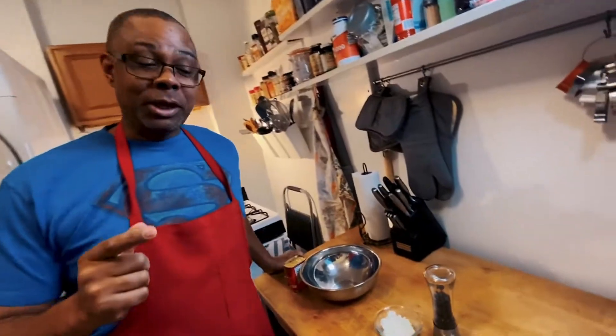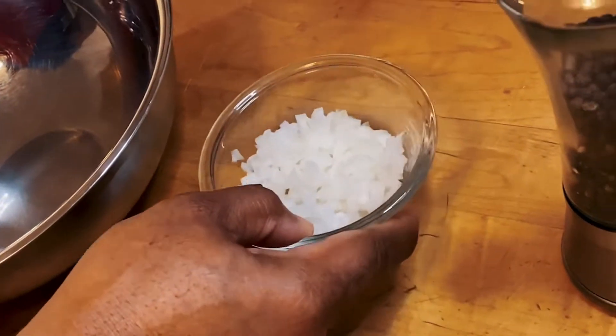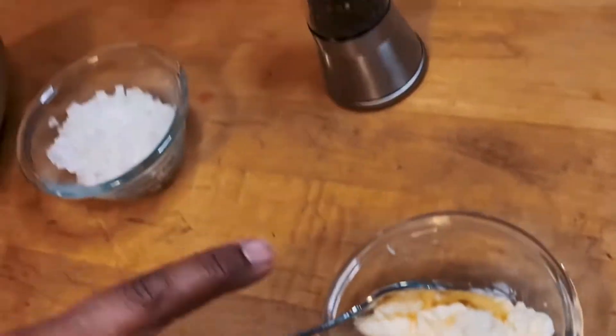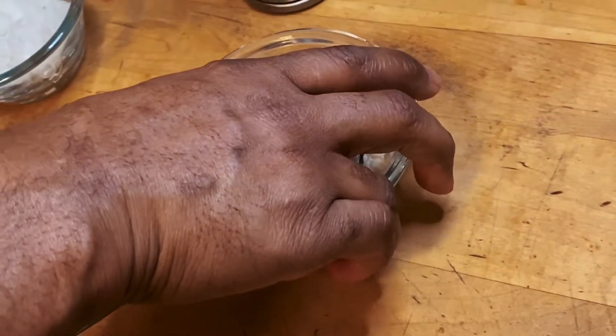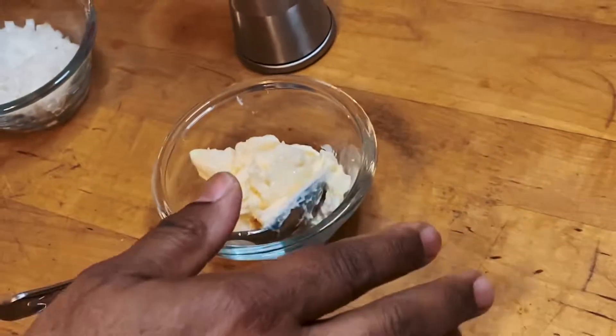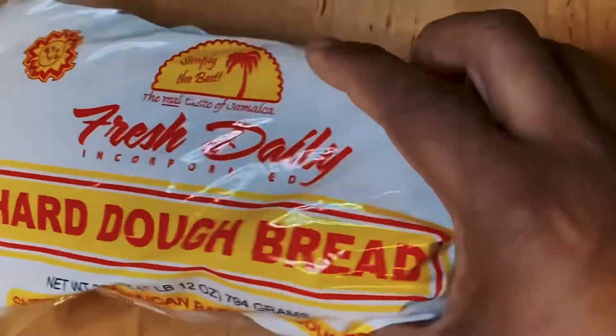Over here I'm gonna use three simple ingredients. I got about a half an onion that I diced up real fine. I'm gonna use some fresh cracked black pepper, and I got my favorite mayonnaise right here. And don't forget, if you're gonna make a bully beef sandwich, you gotta have the hard dough bread — Jamaican hard dough bread.